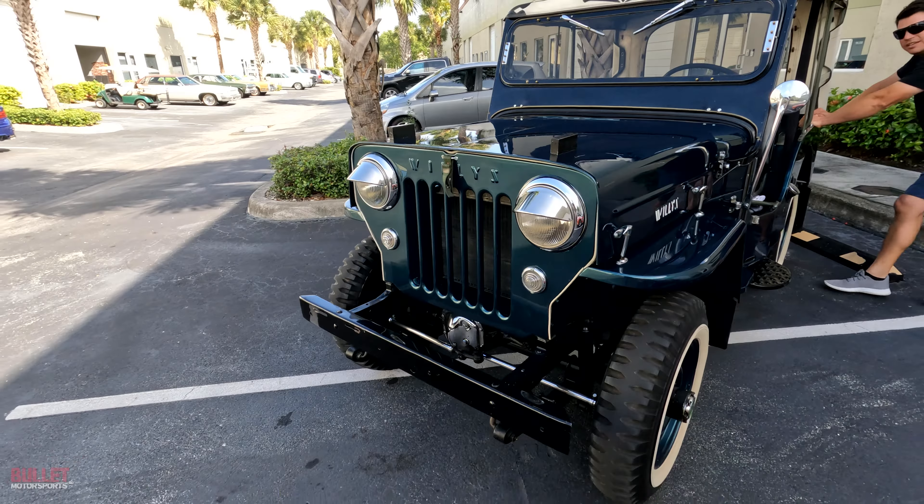It does have a full top that's completely custom — you're going to see that in the gallery. Right now we're running it with just the top portion. You can see all those metal braces there that hold it. Let's open up the hood.